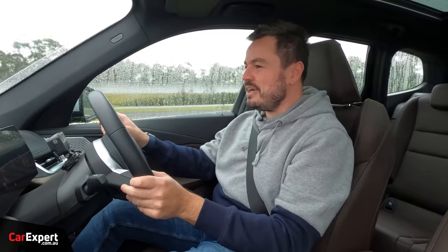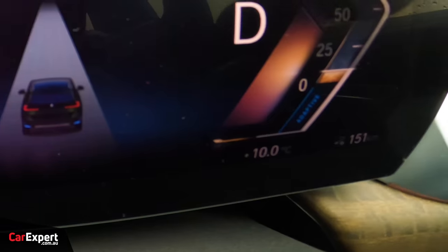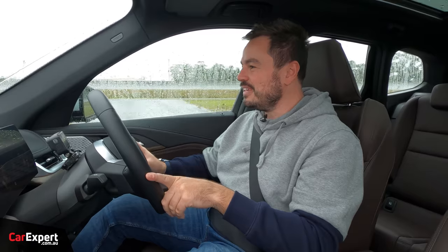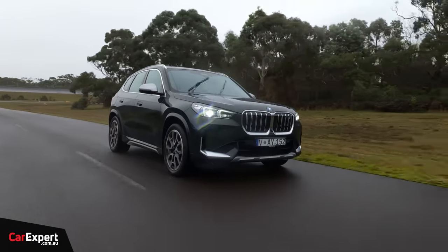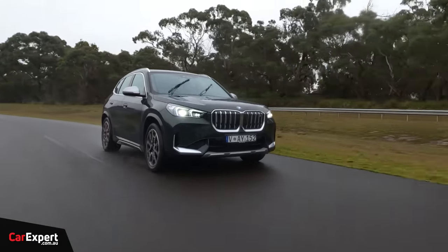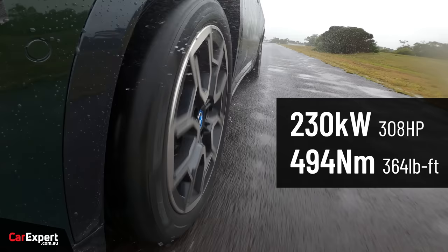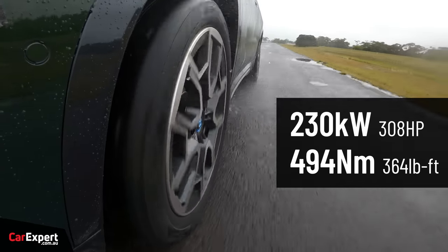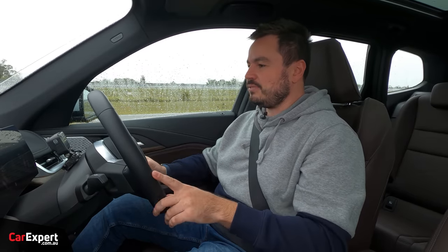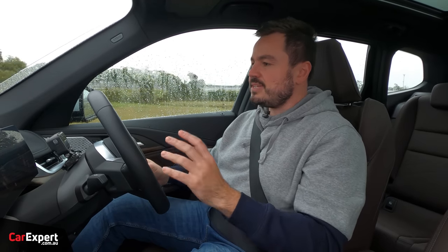We've just hit the road in the iX1. It is very wet outside and all of 10 degrees — absolutely freezing. The iX1 in its entire range is only available as all-wheel drive, meaning one motor on the front axle and one on the rear axle, for a combined output of 230 kilowatts and just under 500 newton-metres of torque. For a vehicle this size, it gives you reasonable acceleration and everything is pretty easy and straightforward.